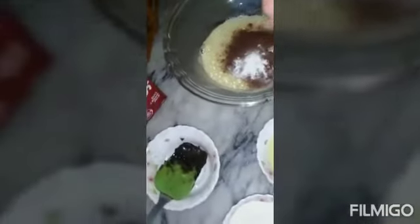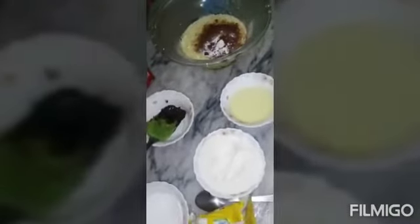Mix the ingredients well. Now we add 4 cups of chocolate powder, 1 teaspoon of baking powder, and baking soda. I will add vanilla essence — 1 teaspoon of vanilla.